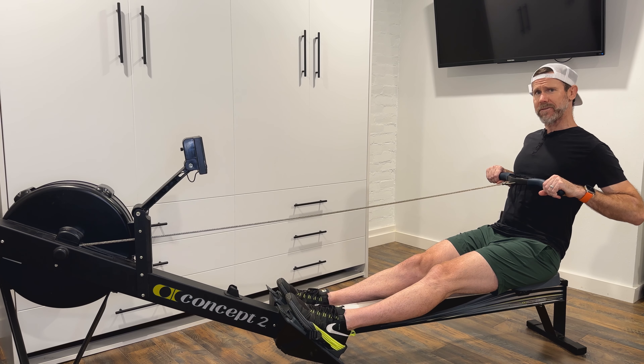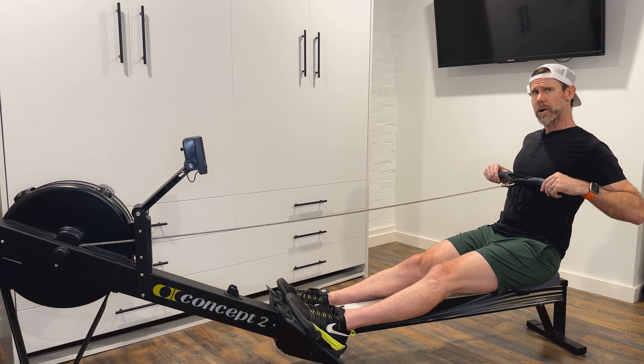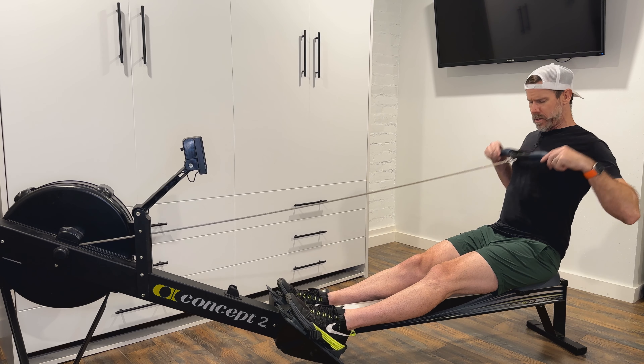Where some people get into trouble with their finish is they either raise the handle too high or bring it in too low, neither of which are strong nor efficient when it comes to the rowing stroke.